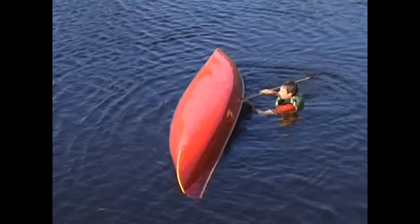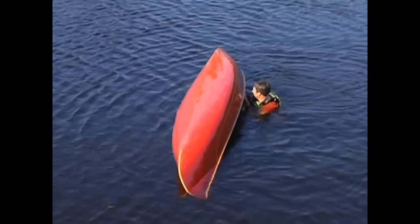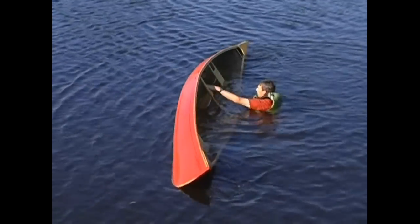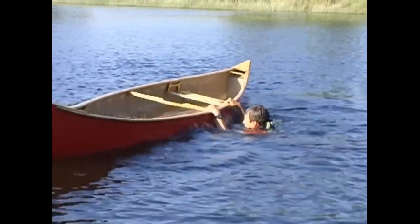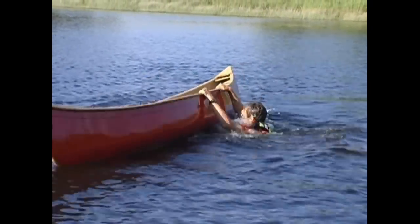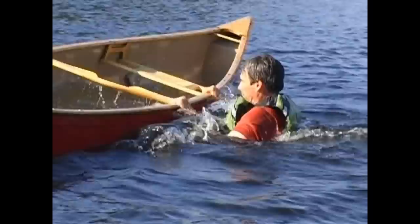Another self-rescue technique you can use is the shakeout, which is easier for one person to do. You'll start the shakeout by flipping the swamped canoe upright and grabbing one of the gunnels with both hands at around the midpoint of the canoe. You'll then rock the boat aggressively to slosh the water out by pushing that gunnel hard downward and forward and then pulling it back.